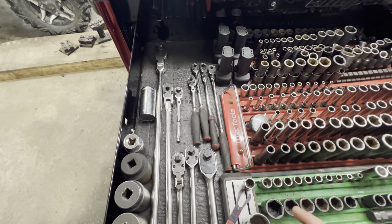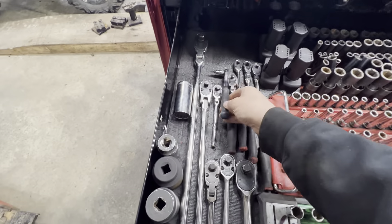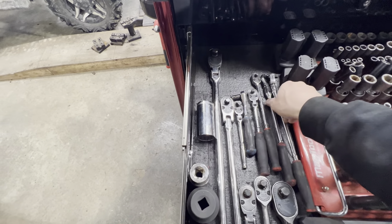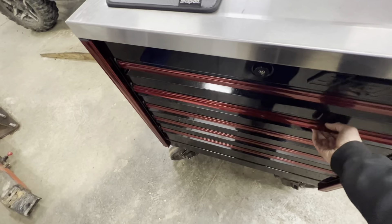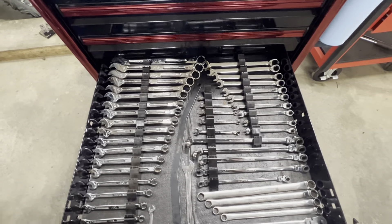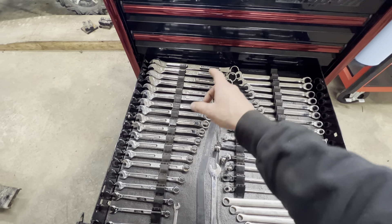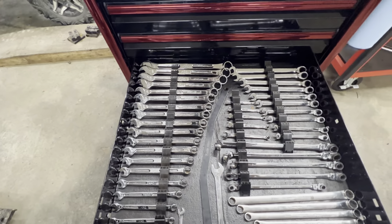Mostly Snap-on ratchets — I've loved them for a long time. I did just recently pick up a Matco ratchet; I really like them too. They have a slightly slimmer head so they're a little better for tight spaces, which helps on certain jobs. The power tool drawer — that's the money drawer. Wrenches — I'd like to fit a few more in here but it works for now. This is the Mac Tools precision torque wrench set, which is a fantastic deal — starts at six millimeter and goes all the way up to thirty-two.